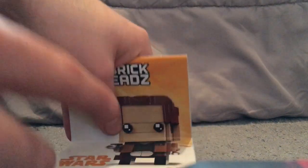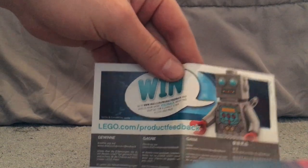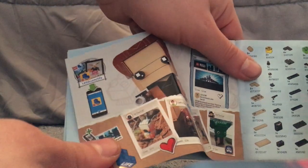Moving on to the instruction booklet — I'll just show one since the contents are pretty much the same. On the back there's an All-In Survey, all the pieces included, the Han Solo figure, the Lego Life app, and info on the two Brickheadz available.